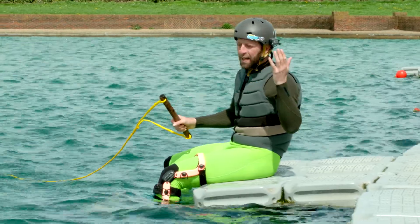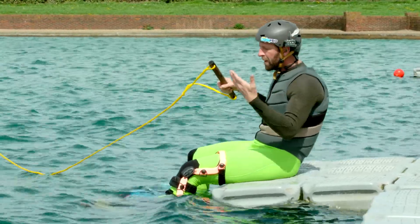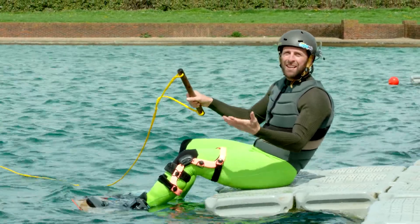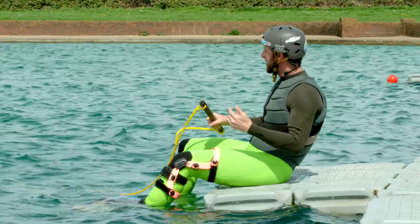Two or three sessions into your wakeboarding career, and it's time to start doing stuff that's going to impress the crowds on the bank. A sitting dock start is a great beginner trick to have a play with, and it also means you don't have to get wet right from the get-go on your first session of the day.